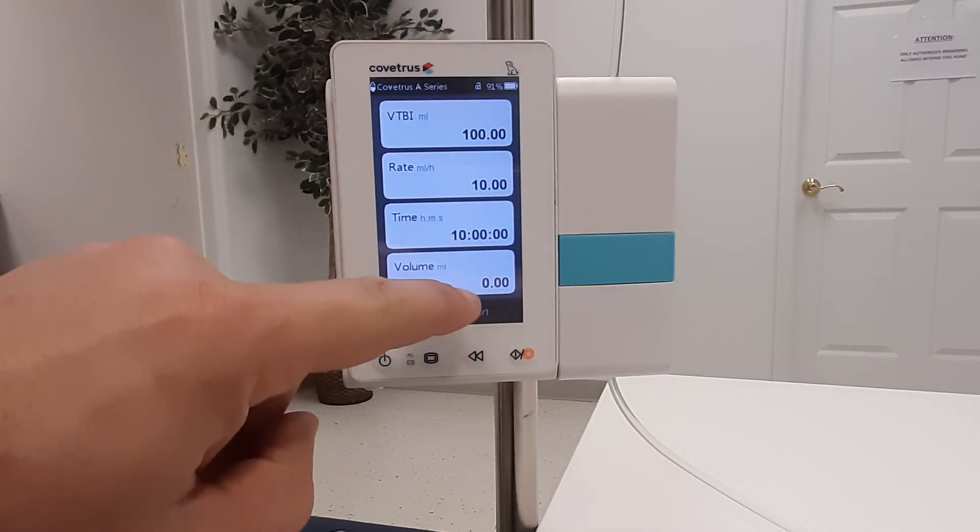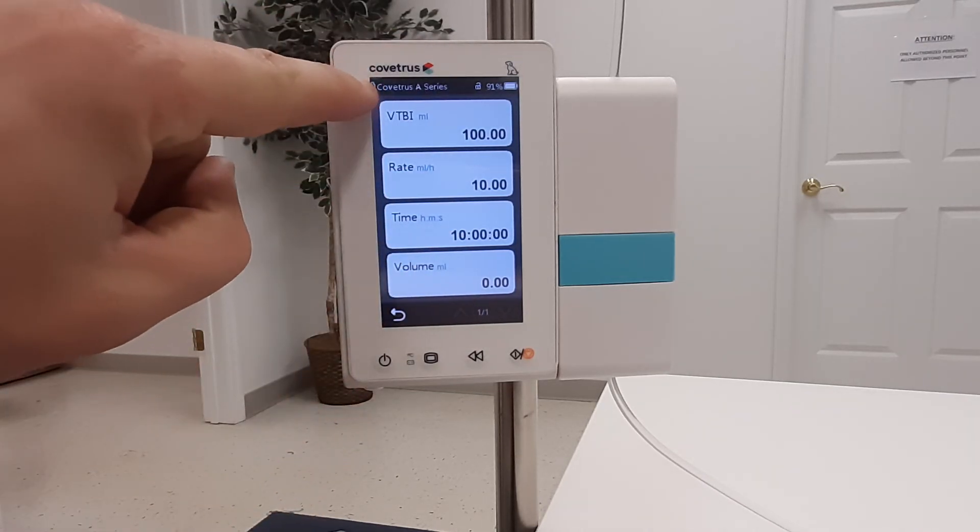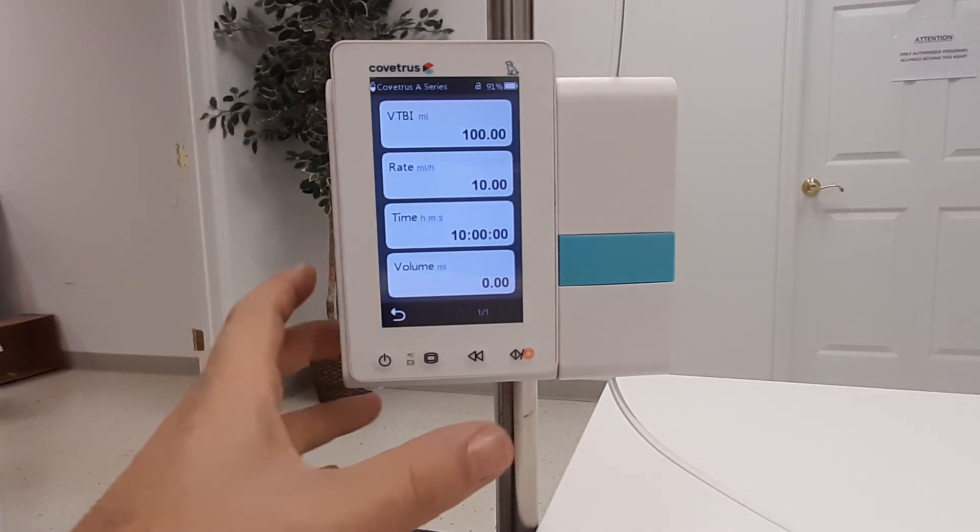Verify your settings once again and the IV brand, and then simply press start.